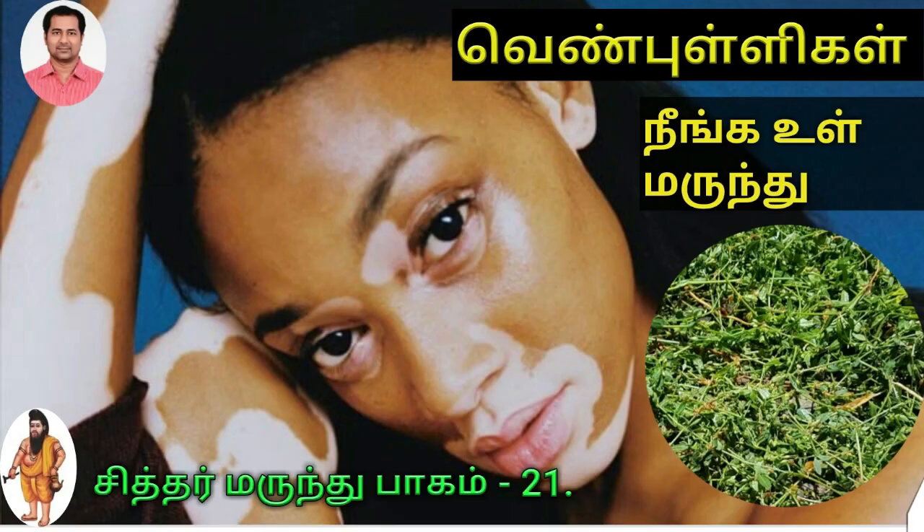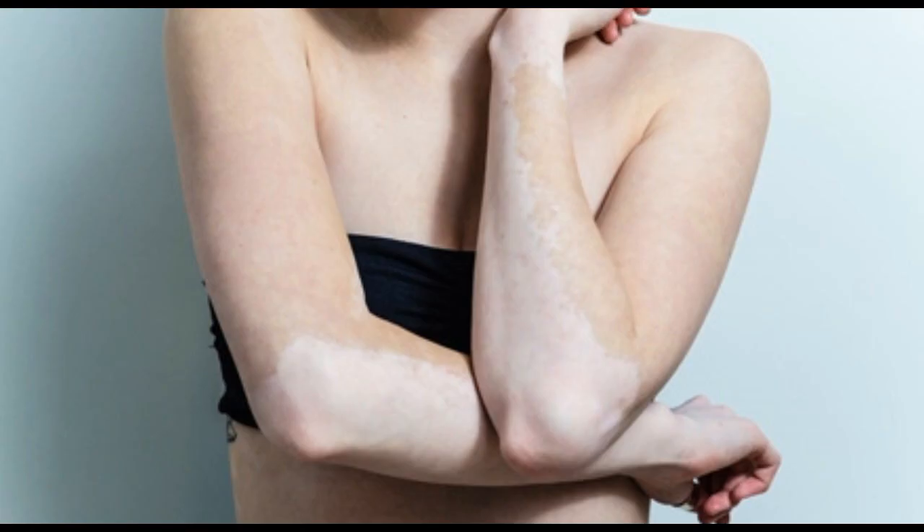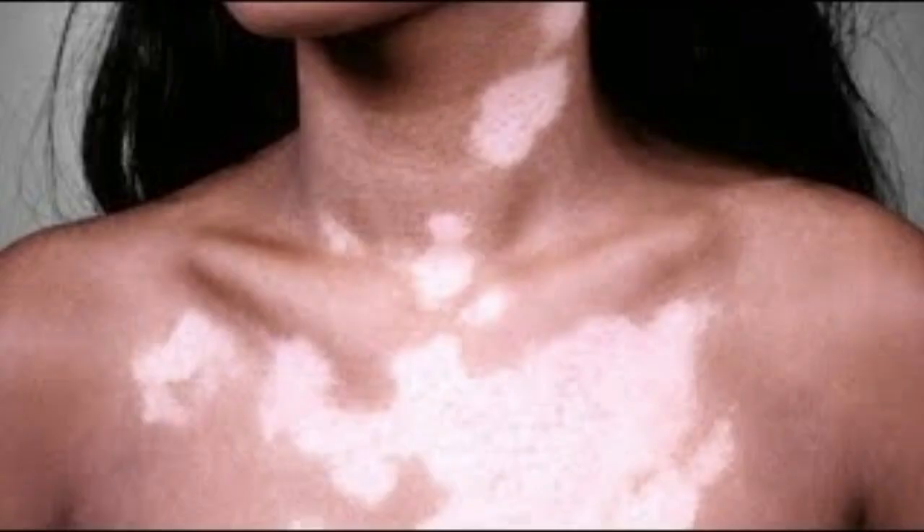Let's talk about Venpulli. The food is a good garden. The food is a strong garden.